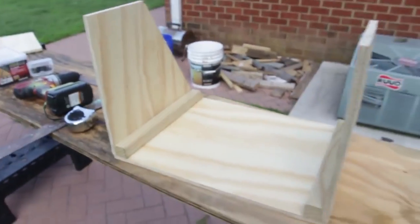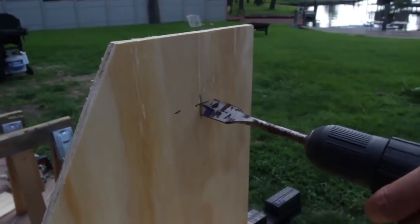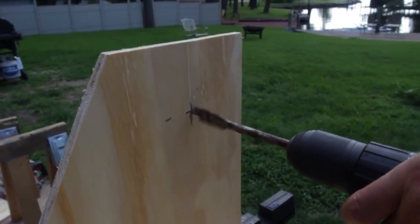Now we're gonna flip it upside down. That's what it's gonna look like — just a little box like that. Now we're gonna get a paddle bit and make a hole into it.